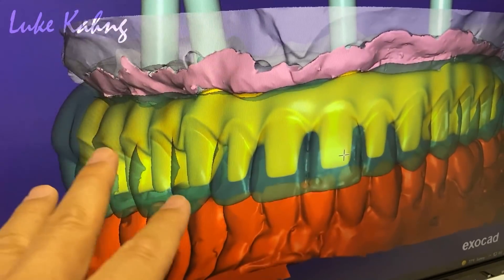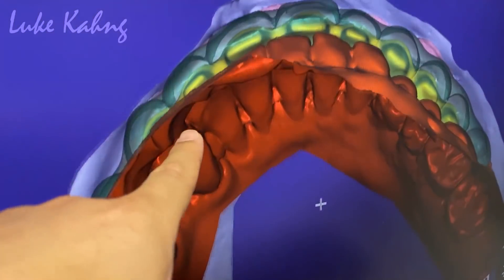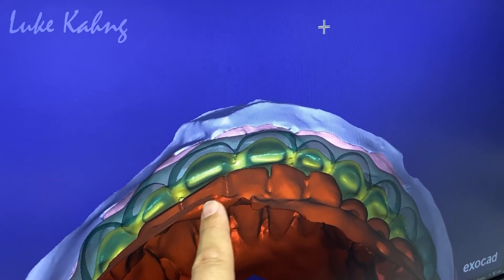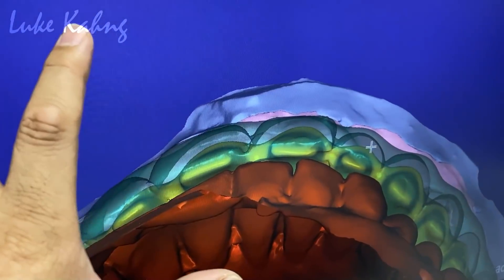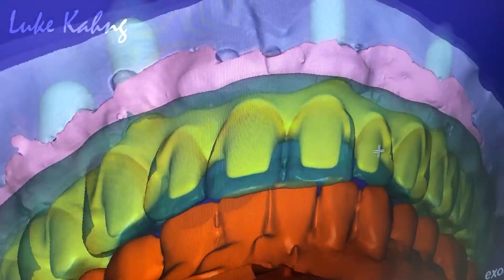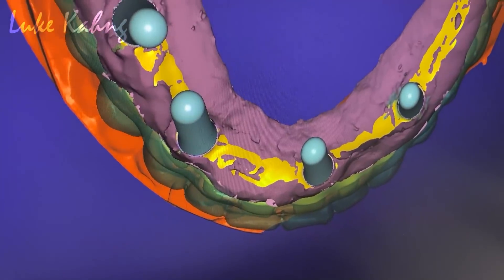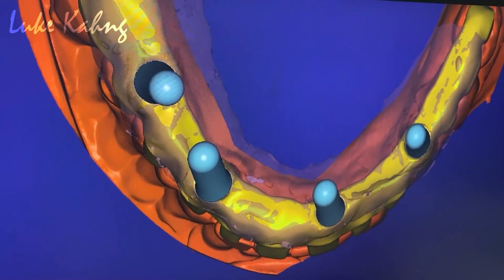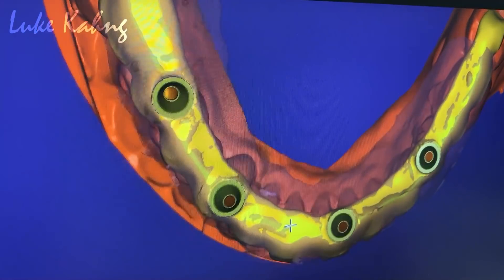Now the size looks good in the occlusion view. I like the two-millimeter facial thickness. That's good because this is chrome cobalt metal underneath the pontic. Now we're going to touch the metal. Half-tenth millimeter pushing the gum, so we're going to polish it underneath.